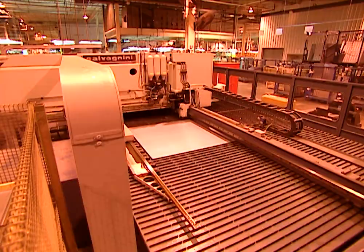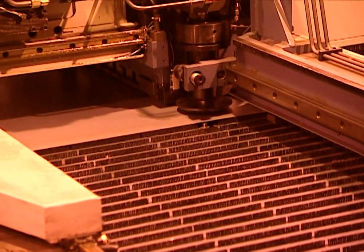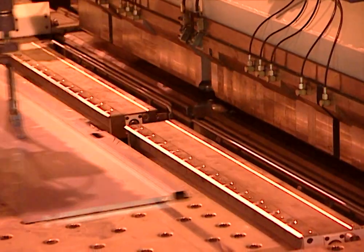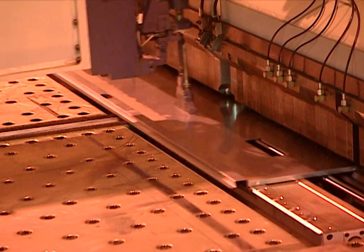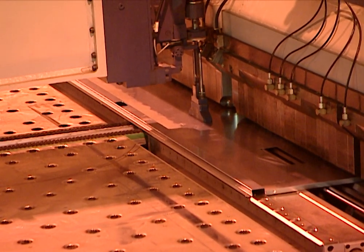The precise cutting and bending instructions for each panel are programmed into the machine. With amazing speed and precision, the machine makes dozens of punches and cuts in exactly the right places. As the panels move through the process, the ends are crimped and bent to precise measurements so they'll fit together perfectly.